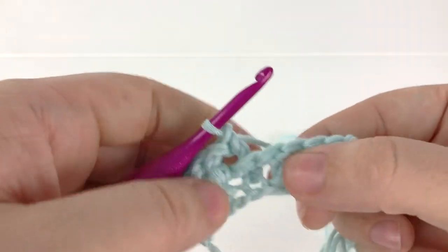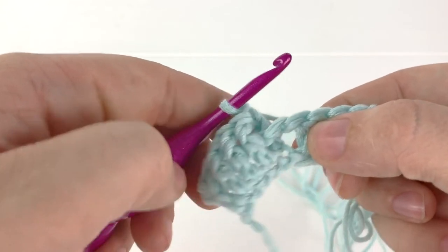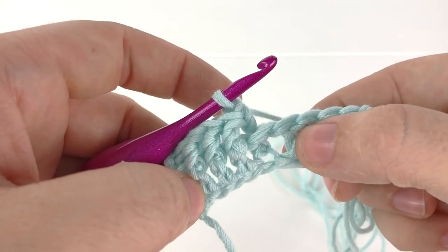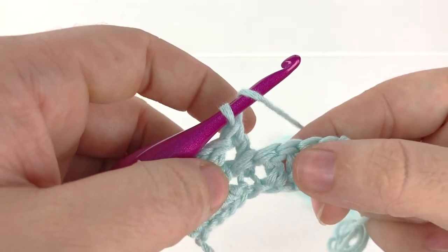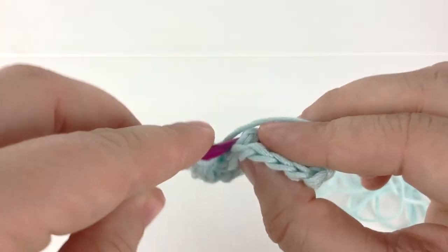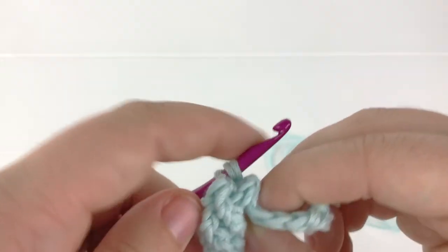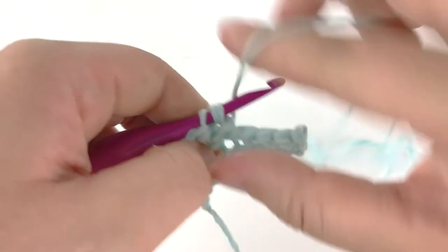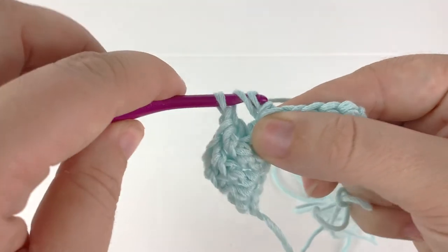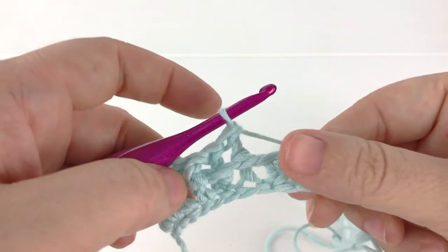You can see here how it pulled the loop to the back of the work. We'll go ahead and make another back post double crochet: yarn over, insert our hook into the back of the work, around the post of the next stitch, yarn over and pull up a loop, yarn over, pull through the next two loops on the hook, yarn over and pull through the next two loops on the hook.